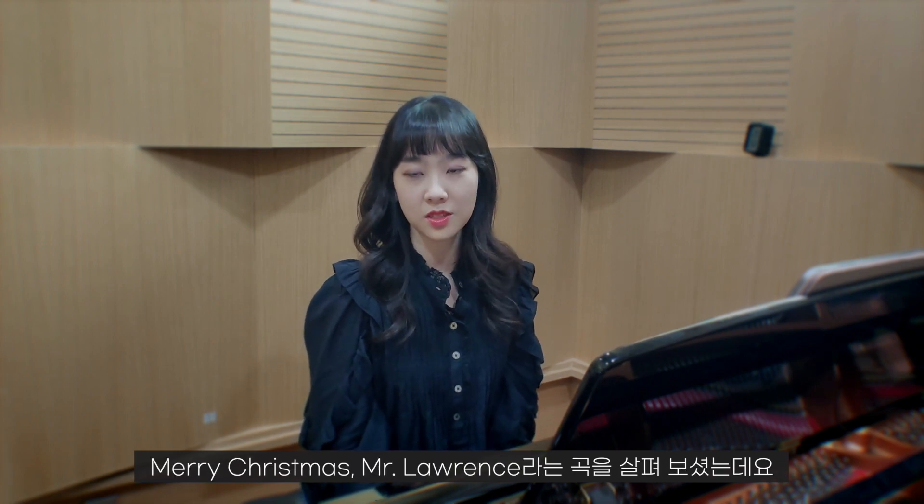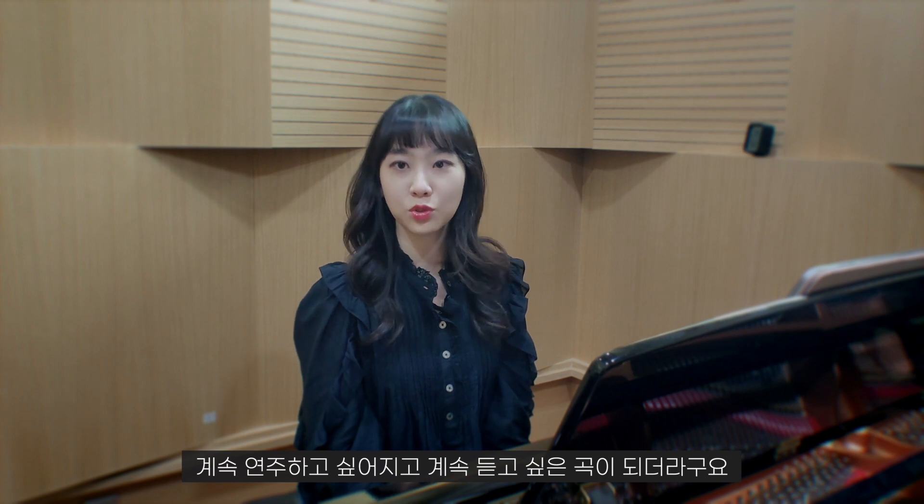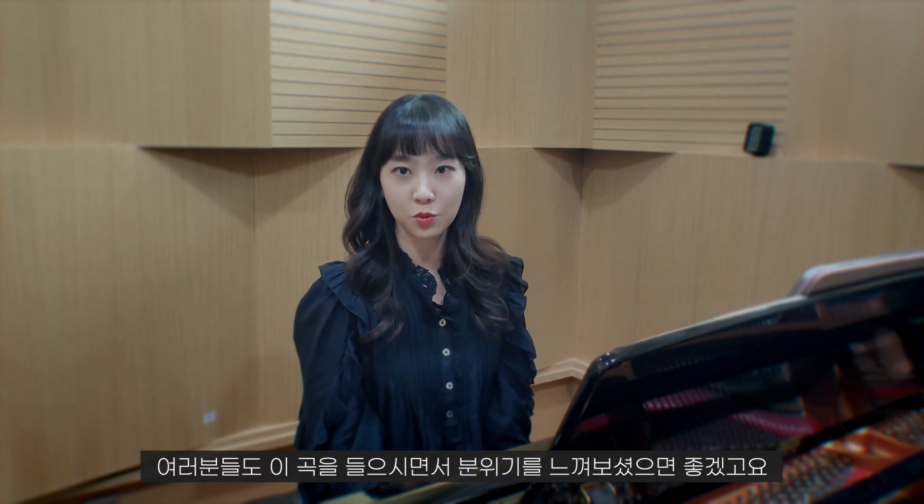뒤에 다시 잔잔한 부분이 나오기 때문에 이 부분이 포인트가 될 수 있거든요. 분위기가 다르다고 어색해하지 마시고 당당하게 포르테로 스타카토도 짧게 연주해주시는 걸 추천드립니다. 오늘 류이치 사카모토의 가장 대표적인 곡 '메리 크리스마스 미스터 로렌스'를 살펴보셨는데요. 저도 이 곡을 연주하면 할수록 계속 연주하고 싶고 듣고 싶은 곡이 됩니다. 여러분께서도 이 곡의 분위기를 느껴보셨으면 좋겠습니다. 감사합니다.